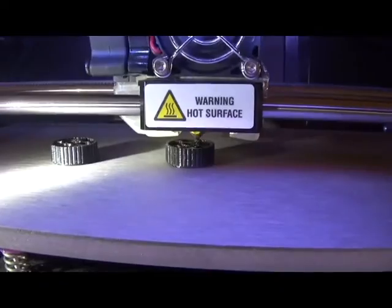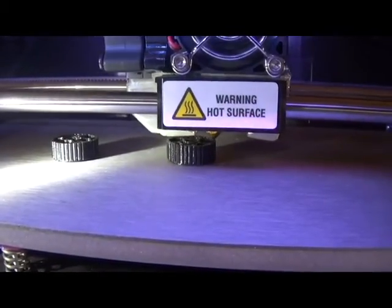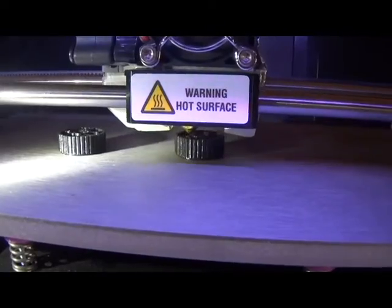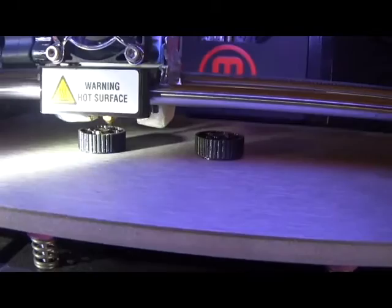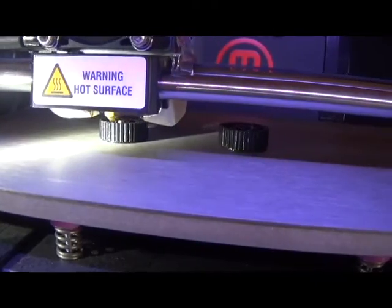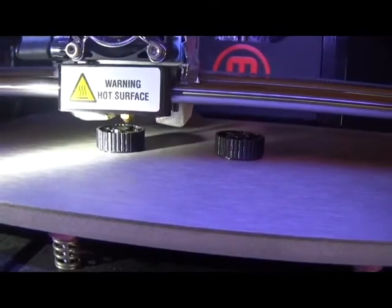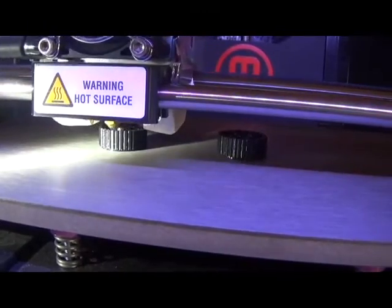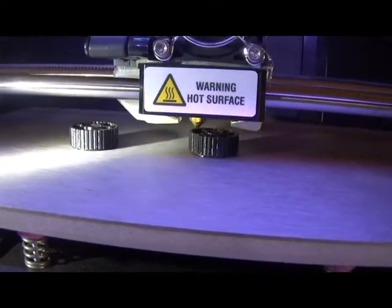The knobs are about three-quarters of the way done. The way this works is it's making them hollow with a honeycomb — a hexagonal pattern — on the inside to give some strength, but it doesn't use up too much plastic and it makes them faster to produce. It lays down one layer of plastic, then the build plate moves down 0.2 of a millimeter, and it lays down the next layer, doing that over and over until the whole part is made.